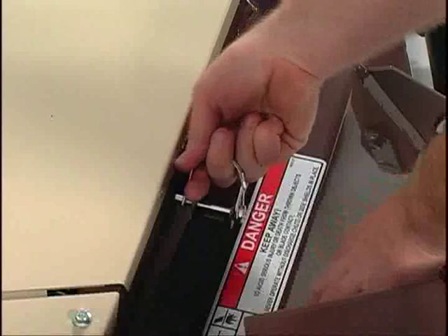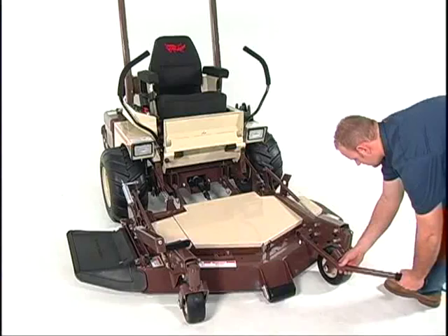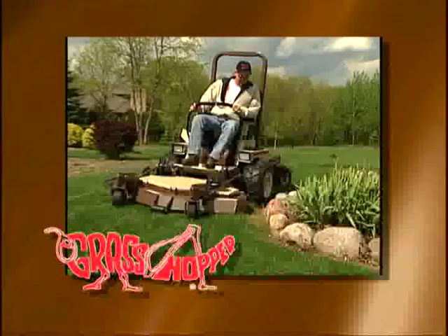That's all there is to it. A leverage assist arm, standard on 52- and 61-inch decks, makes lifting and lowering these larger decks even easier.